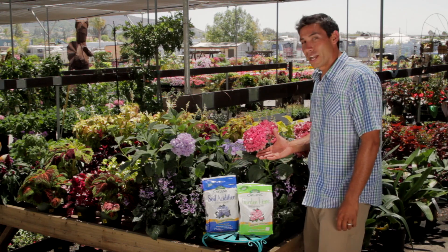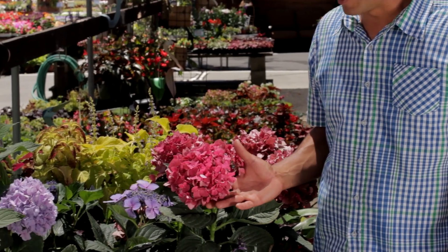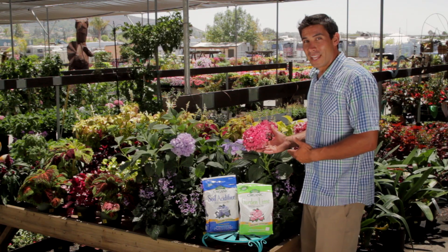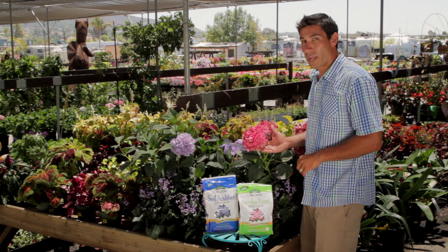What we have here are some hydrangeas. Hydrangeas are shade-loving plants that do well in almost every climate. The really neat thing about them is that by changing the pH of the soil you can also change the flower color.